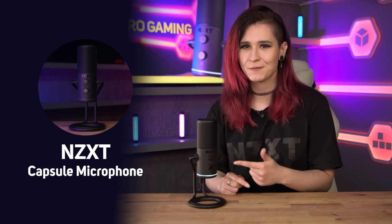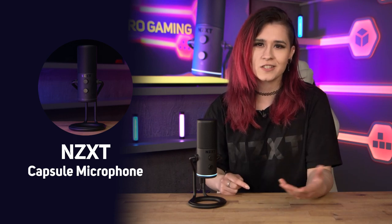Hey guys, it's Rage Darling, professional content creator and Twitch streamer, and today ScanPro Gaming has brought me in to break down the brand new NZXT microphone. We're going to check out its features, do a sound test, and ultimately find out everything that you need to know before picking up this microphone.